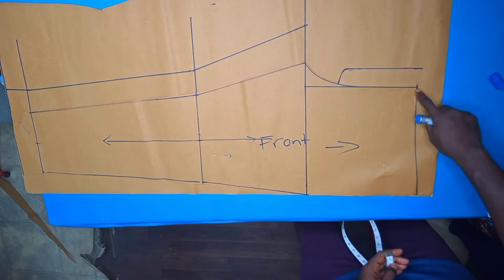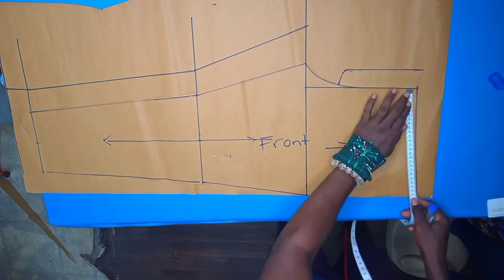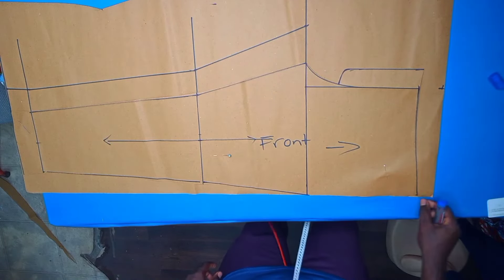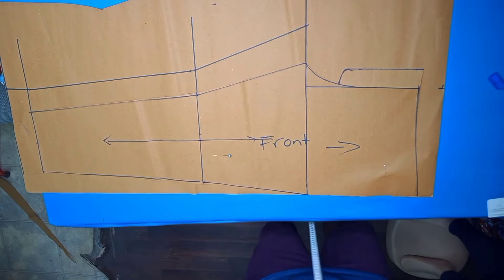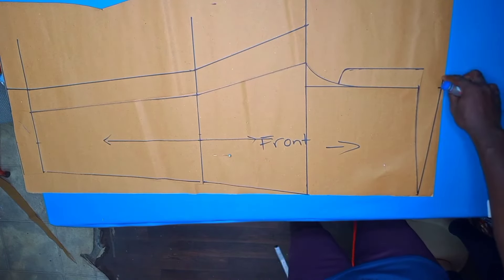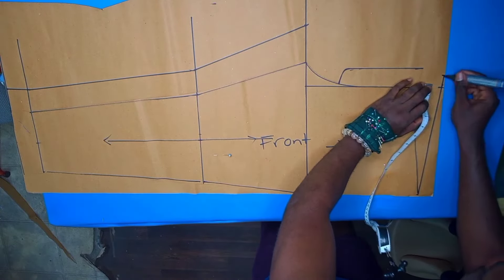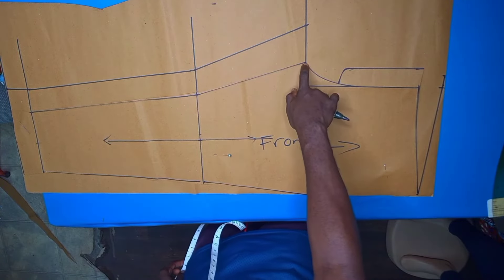We measure from the side seam all the way to the center front and then lift it to the top by about two inches. Then we draw a line from the side seam at the waist to cross the two inches we just marked. From that mark we'll move backwards by one inch — and that one inch is for the back dart. We then draw a line to connect this new point all the way to the front crotch extension.